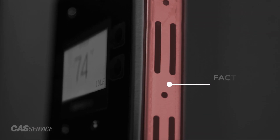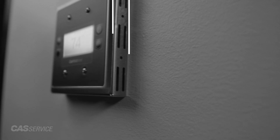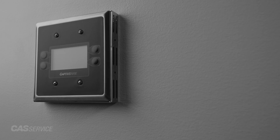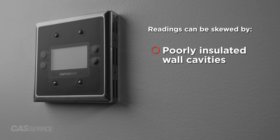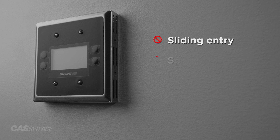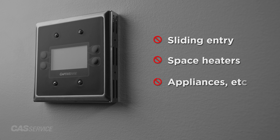One important note is that space HMIs should be installed with their factory provided vented standoff to allow for more accurate space readings. Care should be taken to ensure the HMI readings are not skewed by poorly insulated wall cavities or excessive space temperature swings caused by variables such as a sliding entry door, space heaters, appliances, or other factors that could skew readings.